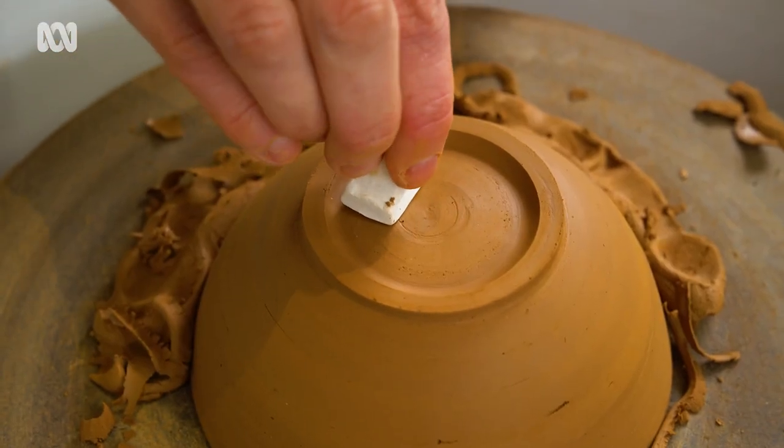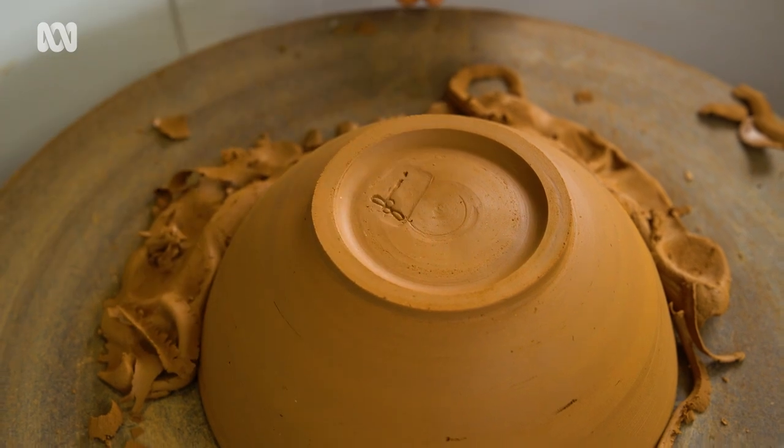The last all-important step is to sign your work. Some people make what's called a maker's mark or a stamp. This is just a little one I made out of clay — I haven't actually used it yet, so this is its first stamp, its maiden voyage.